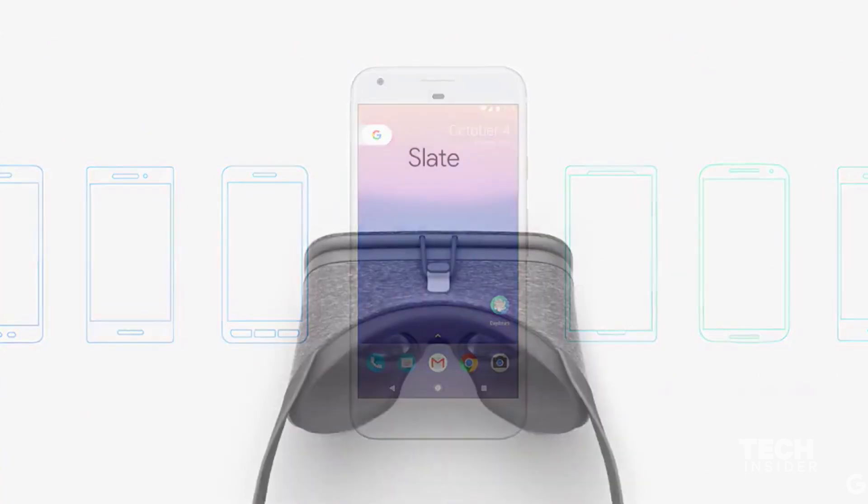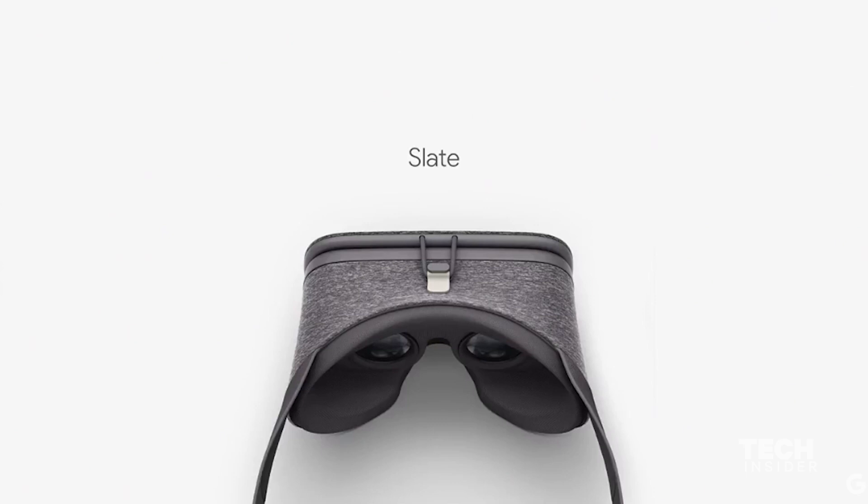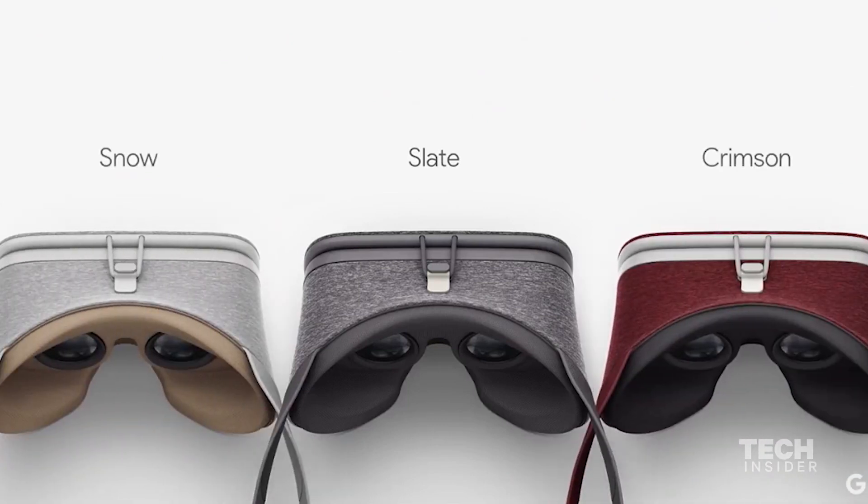At launch, we'll have slate. And later this year, we'll add two other colors: snow and crimson. Now, all of this will come together in November, when Daydream View and the controller go on sale together for $79.